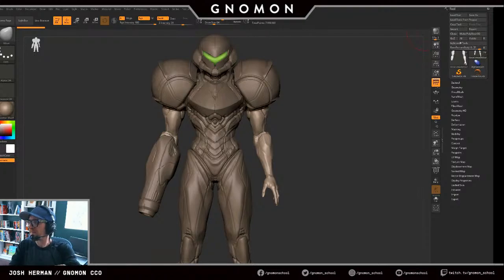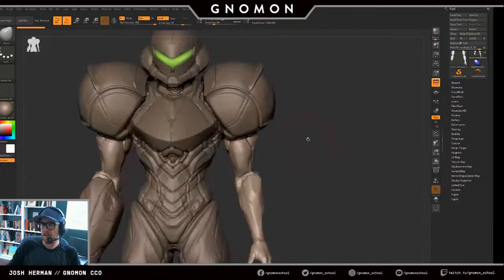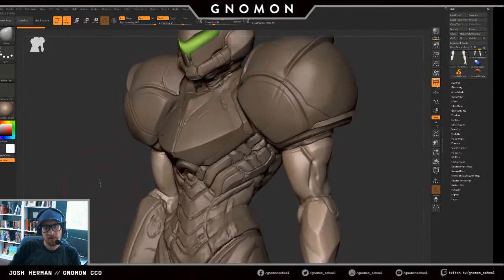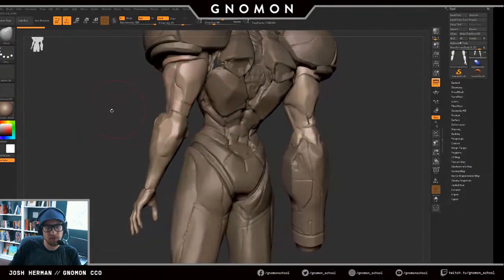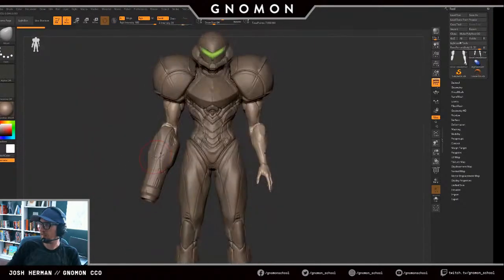Sorry about that — random for sure. Hello, where were we? I don't remember what we were talking about because of that, but I'm going to duplicate this arm over and hope it doesn't crash on me again. I probably lost a few minutes of progress — not too bad. All the stuff we did on the helmet is still there, all the stuff on the abs is still there, the bulk of the work is still there, so it's just a little bit here and there.